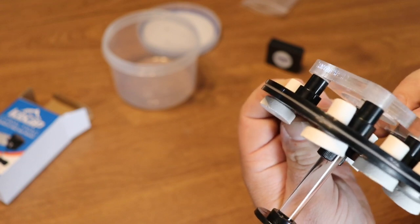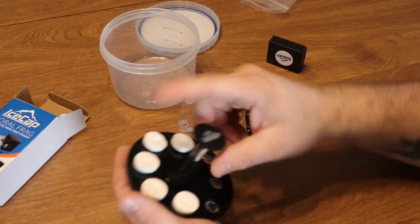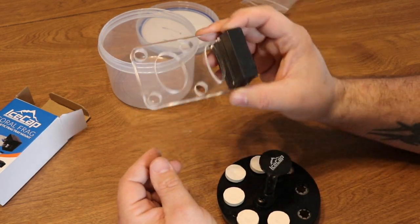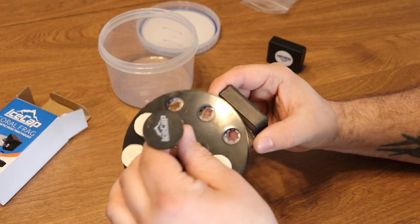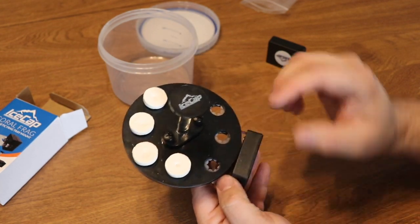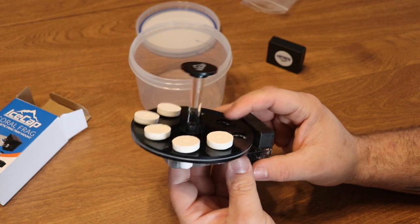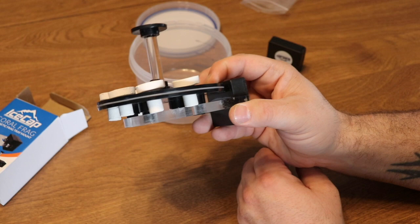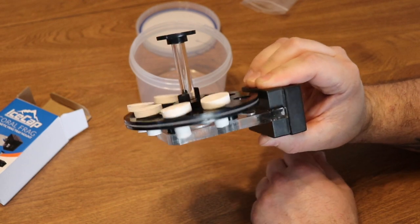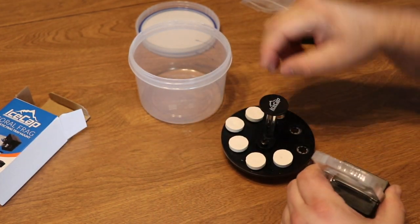You have the ability to use this as a frag rack. They've made a really good product and turned it into a really great product with the addition of the frag rack piece that you can buy, essentially turning this into a frag rack that sits in your aquarium. Or, let's say you have a quarantine tank — which would probably be the absolute best way to do this — you can take it right out of the container and put it right into the observation tank, and you have a really solid little frag rack with minimal handling.